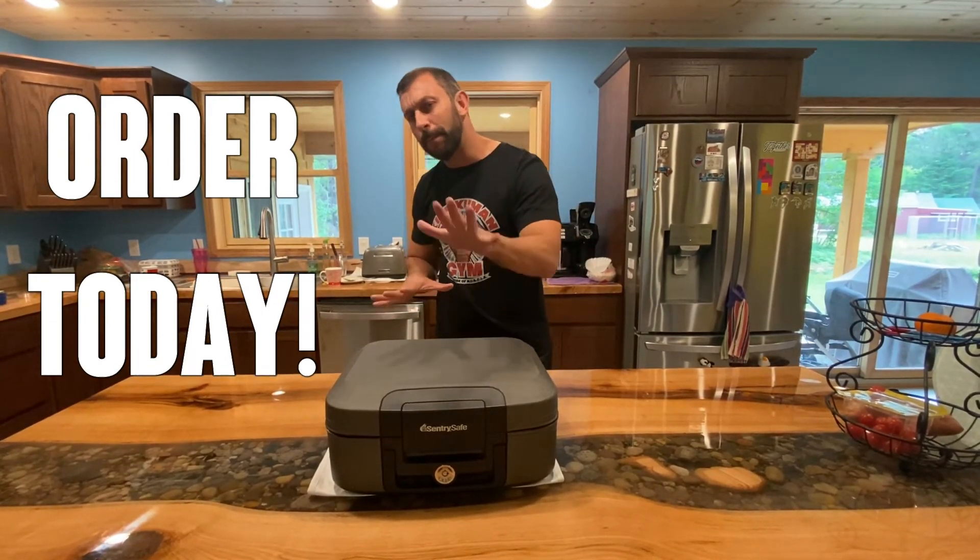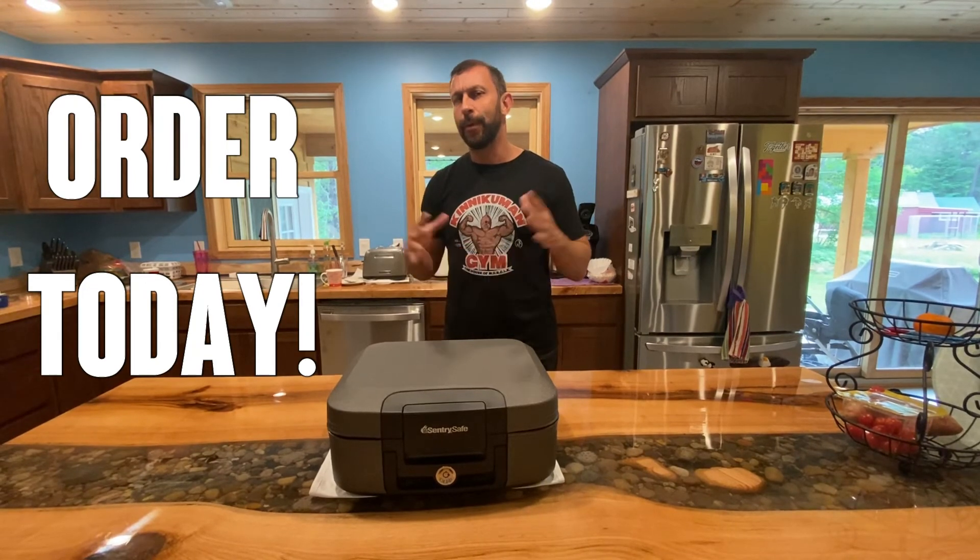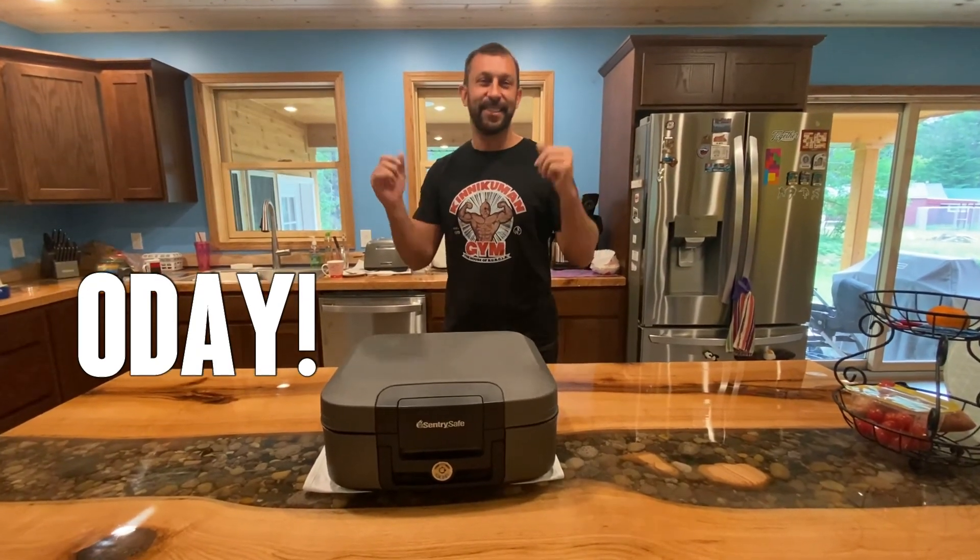Order today, you won't be disappointed. You can order it securely and safely. Thanks for watching — adios, amigos.